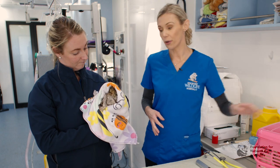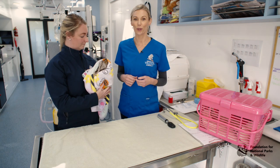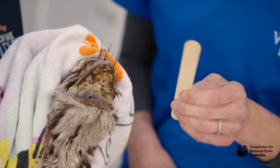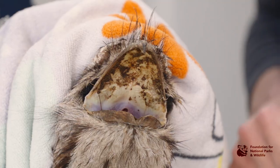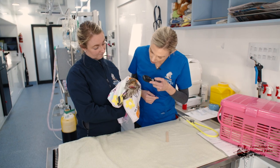Once you have your bird secured by your assistant, you want to do your physical examination. Our tawny already has its mouth open, so we can assess the oral cavity. Using a paddle pop stick or forceps is a nice safe way to examine the animal without your hands being close to the mouth. We want to assess for any dirt or blood in there, especially at the opening to the trachea.